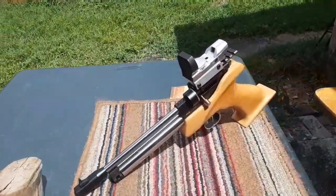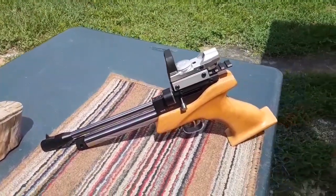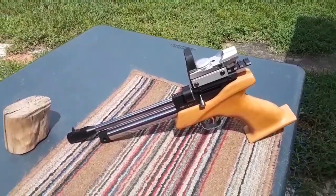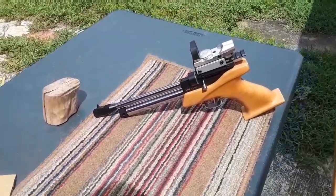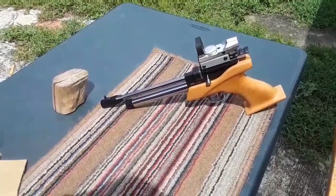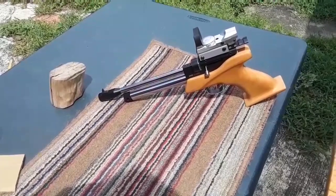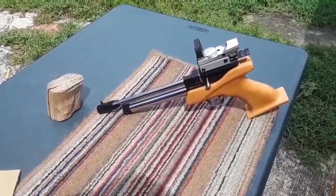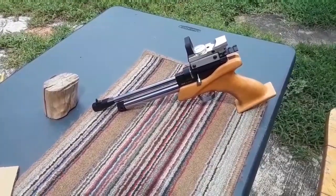So there you have it — I gained about 80 to 90 FPS with the mods I've done. I'm pretty much done with it, but I do have the 17.5-inch barrel that comes on the CP2. I'll switch that out and see how much more it jumps up. Let me go ahead and get it now, switch it out, and we'll see how much more FPS we can squeeze out with the longer barrel.